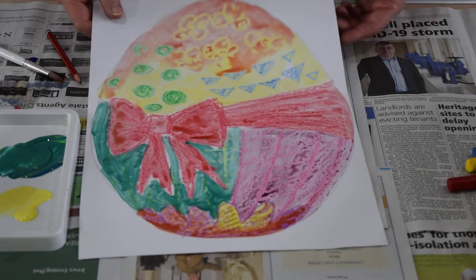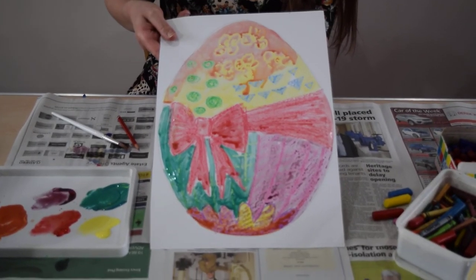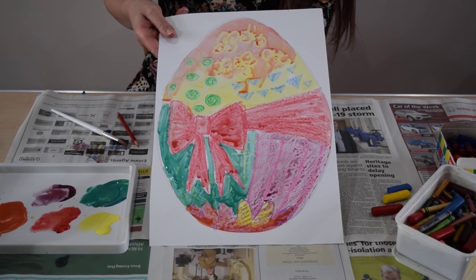So there we are — there's a very quick Easter egg using wax crayons and diluted paint. Thank you for watching.